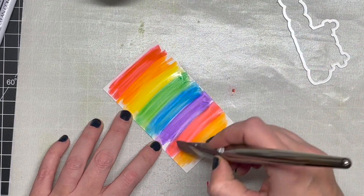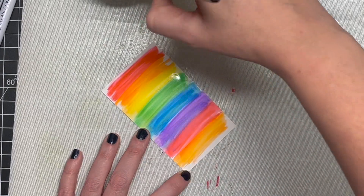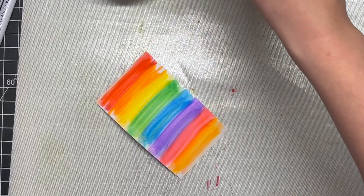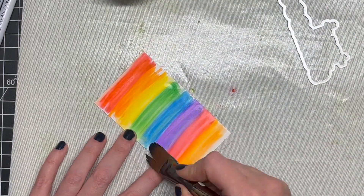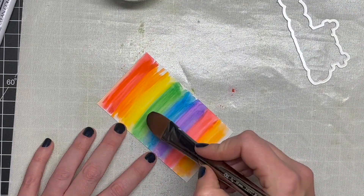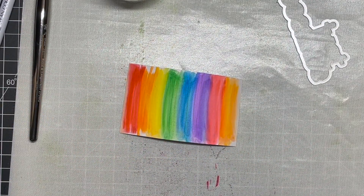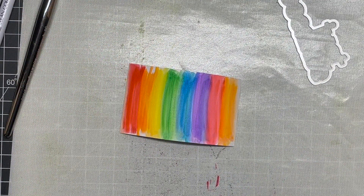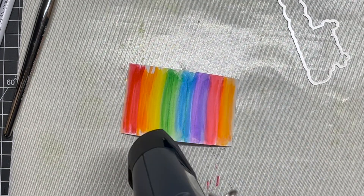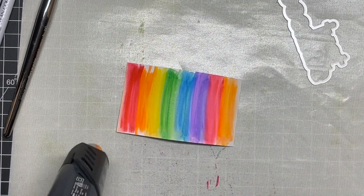I could definitely see doing something similar with pastel colors for Easter, or fall colors for autumn — I have so many ideas with this. I just loved how this turned out and I can't wait to do it again. I'm kind of hooked on the CZ designs word dies right now. I love that they're basic and simple — not overly done. The simplicity means they fit with everything, which is why I'm a really big fan of these.